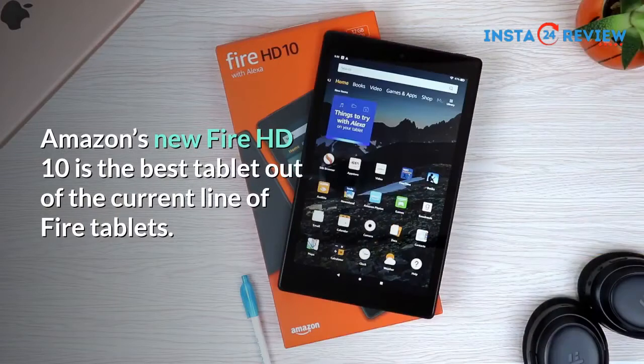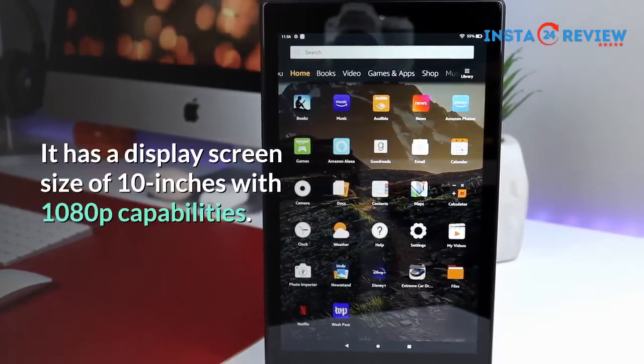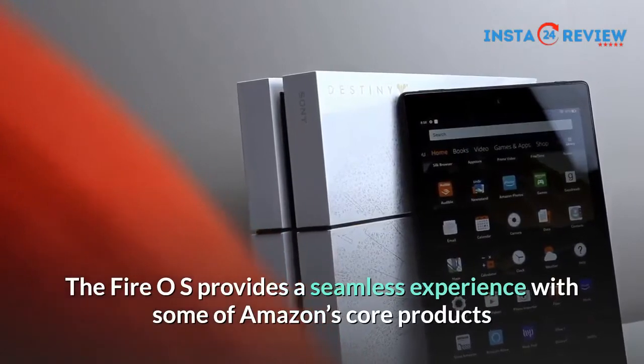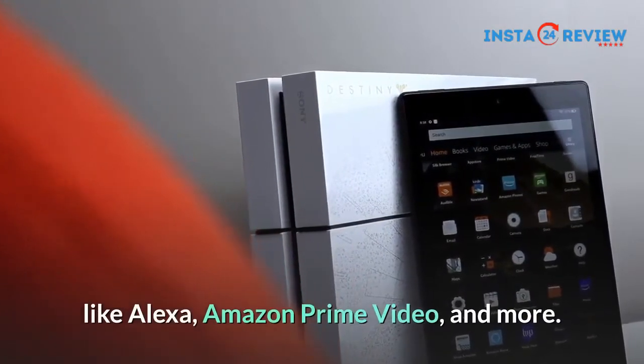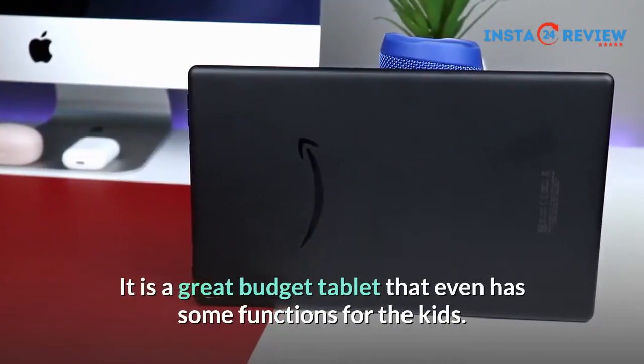Amazon's new Fire HD 10 is the best tablet out of the current line of Fire Tablets. It has a display screen size of 10 inches with 1080p capabilities. The Fire OS provides a seamless experience with some of Amazon's core products like Alexa, Amazon Prime Video, and more. It is a great budget tablet that even has some functions for the kids.